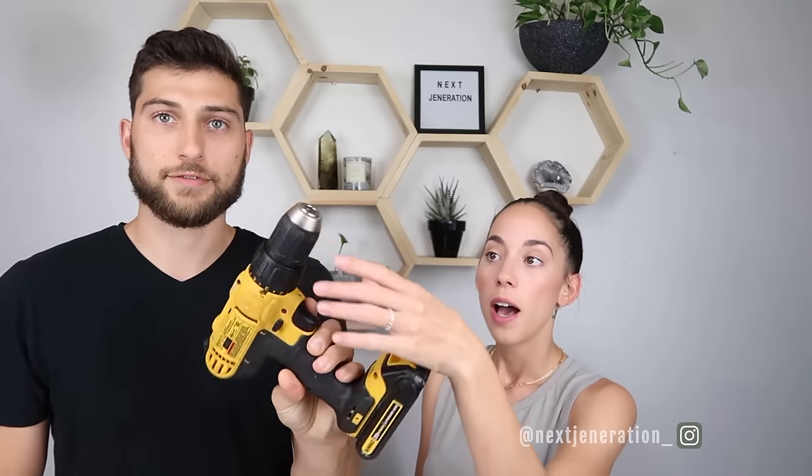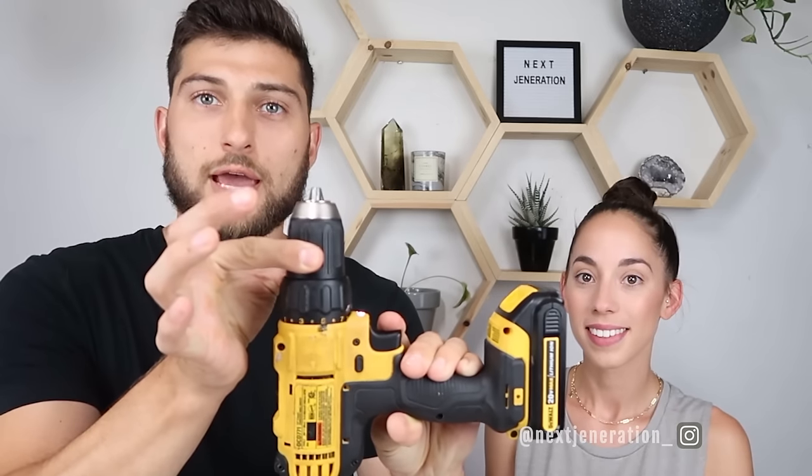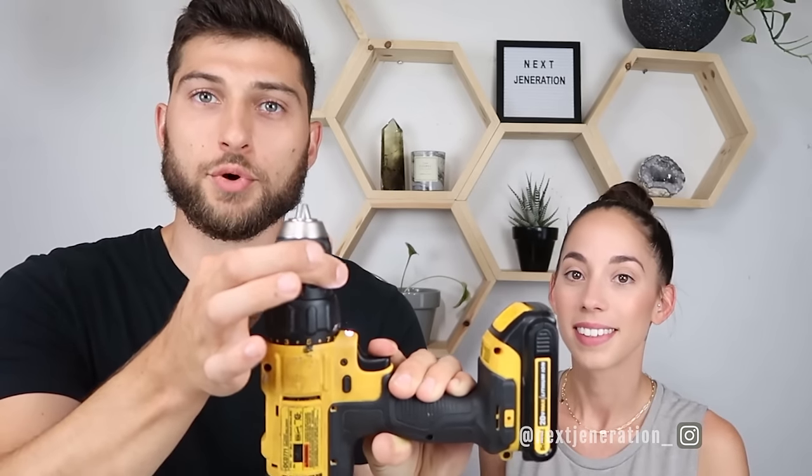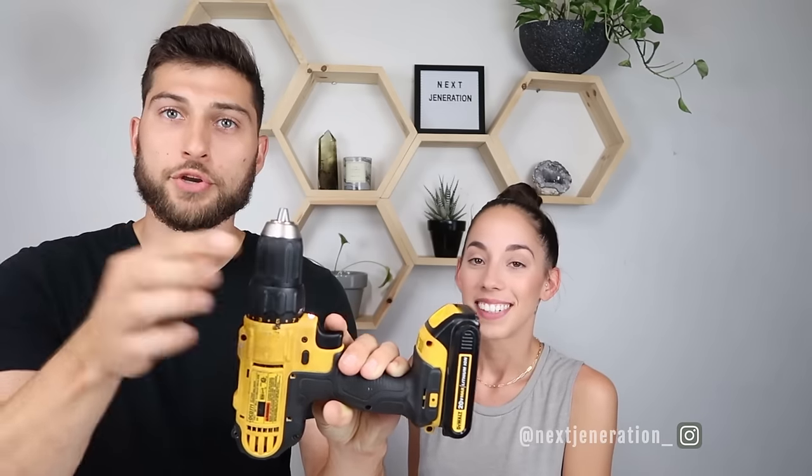If you don't want to spin the chuck all day to fit your drill bit, there's a faster method. You can hold the chuck and pull the trigger and it goes really fast. Be sure you're not holding it too tight when you pull the trigger because it will burn your fingers. This drill also comes with a light source, which is great when you're working in low-lighted areas. Every time you pull the trigger, the light will come on — it's pretty bright when you're in the dark.